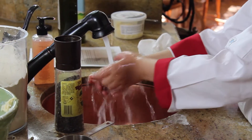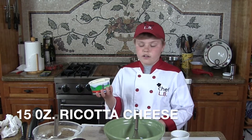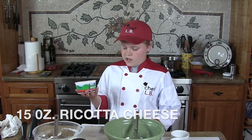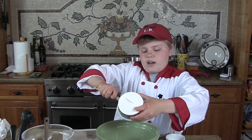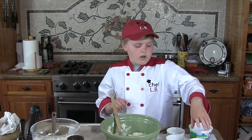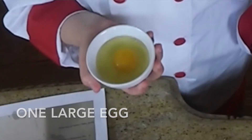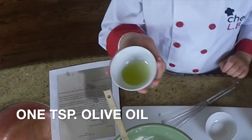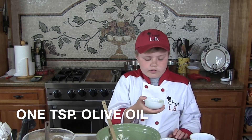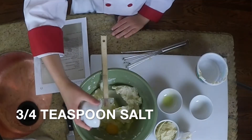The first step is to wash your hands, so I better wash my hands because it can get very messy. We need 15 ounces of ricotta cheese and we put it in this big bowl. Then you put in one large egg — doesn't this yolk just look like a sun in the sky? Now we put in one teaspoon of olive oil.